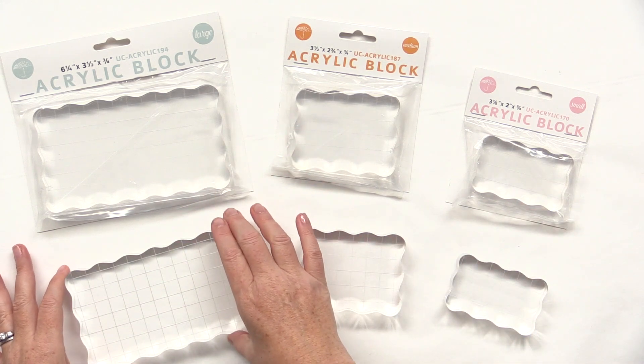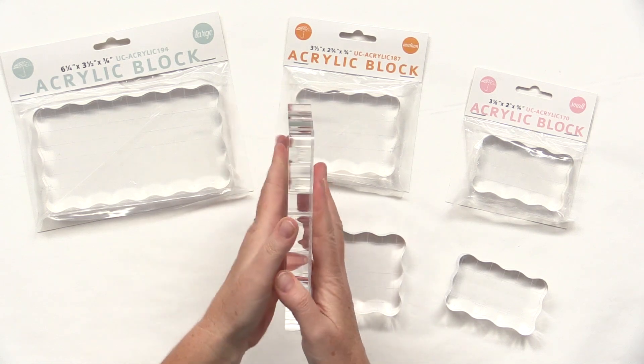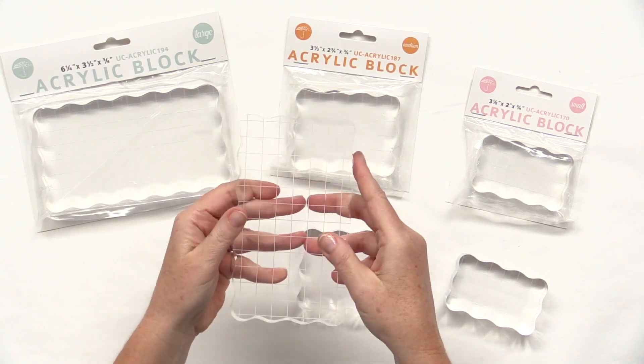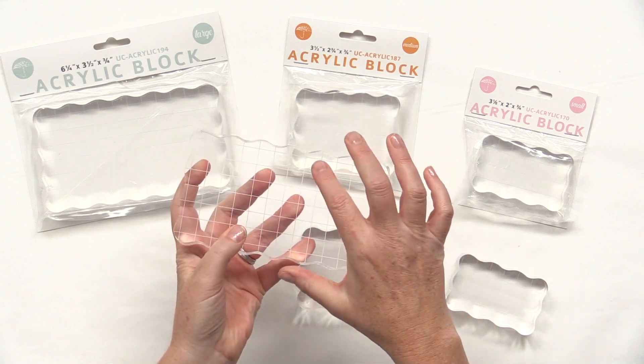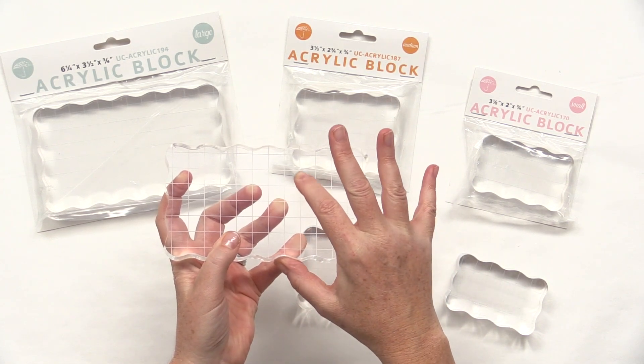These acrylic blocks are 3 quarters of an inch wide. You can see that gives you lots of depth for perfect impressions. There's a grid on one side that is etched in for a lifetime of use.